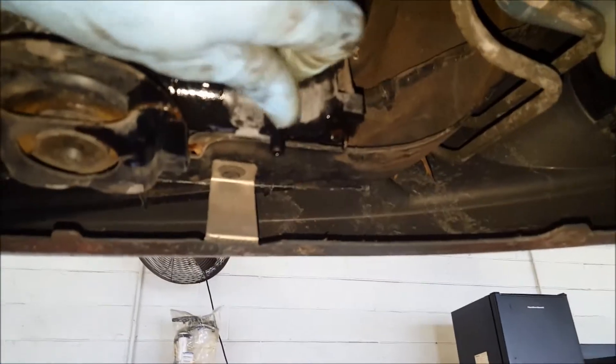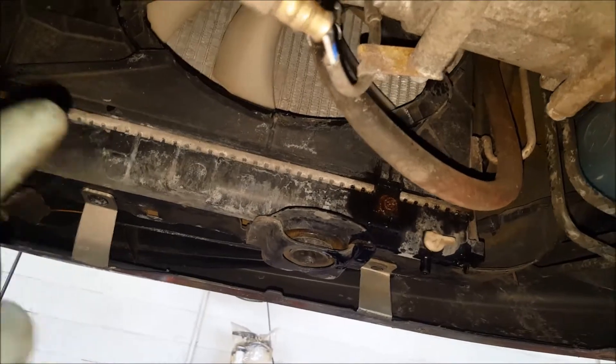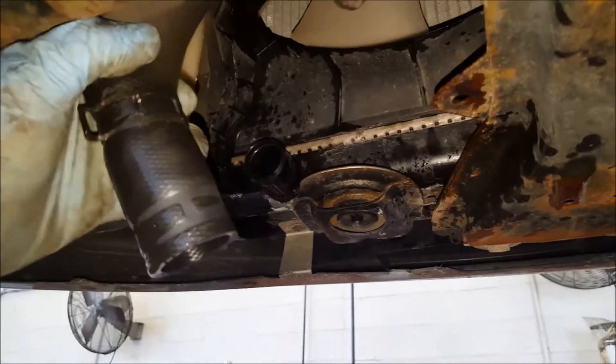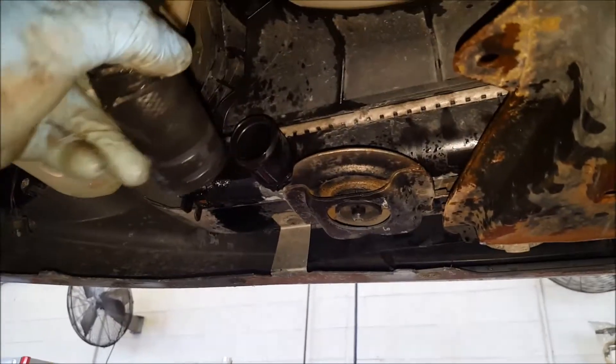Get a drain pan under this thing and turn your petcock here to drain out the radiator. Once you get it draining, go up top and take your cap off the radiator so you can assist with the flow. Once this thing drains out fully, come over here on this side, squeeze this clamp with some pliers, and wiggle this lower radiator hose off. Also spray down these three lower radiator fan bolts with some WD-40, because we're going to be removing those later.